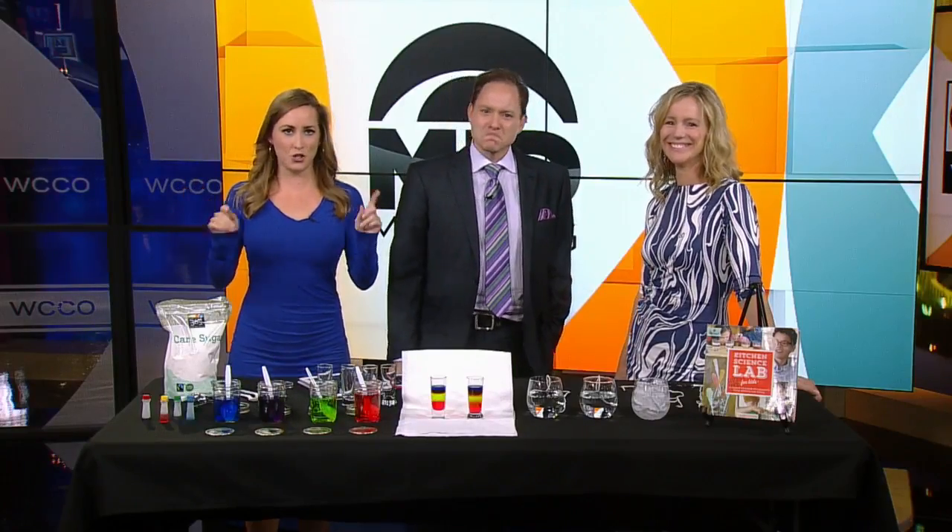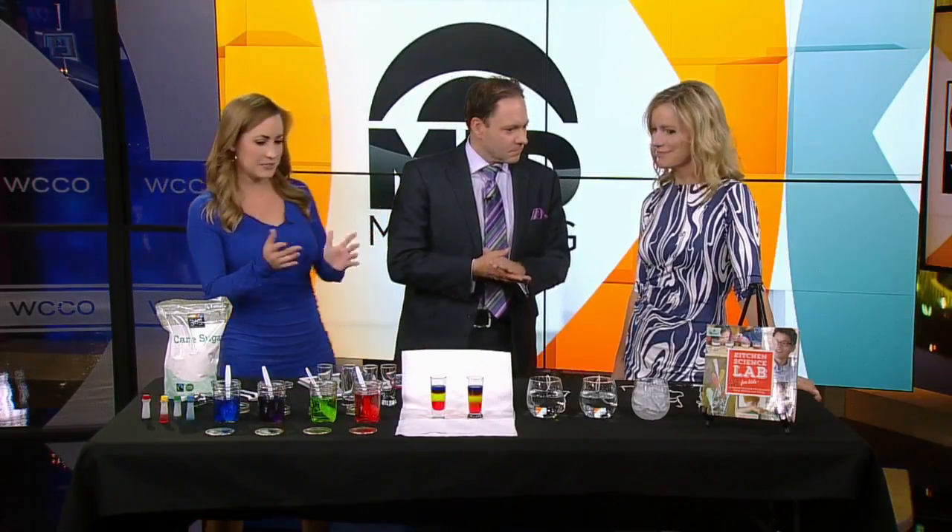Pantry Scientist Liz Heineke is here. She has two new experiments, and there's a lot of color involved today. It's stuff you can do with things you have in your house — you can do these right now.